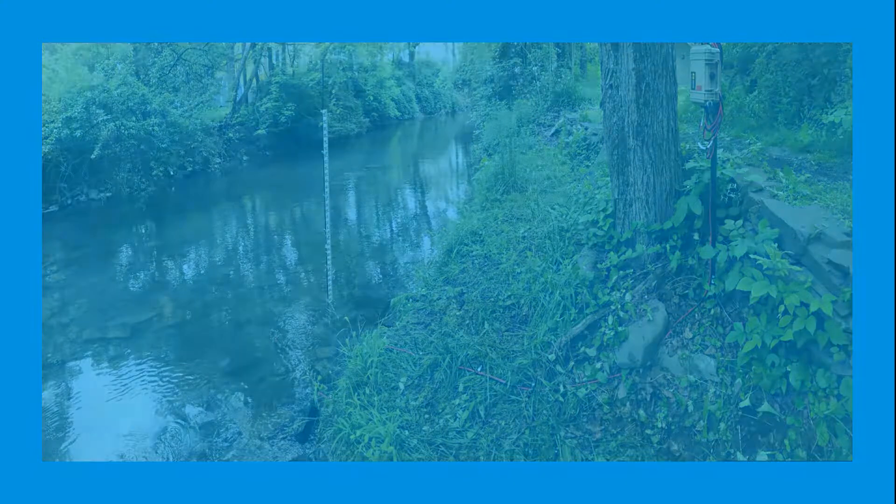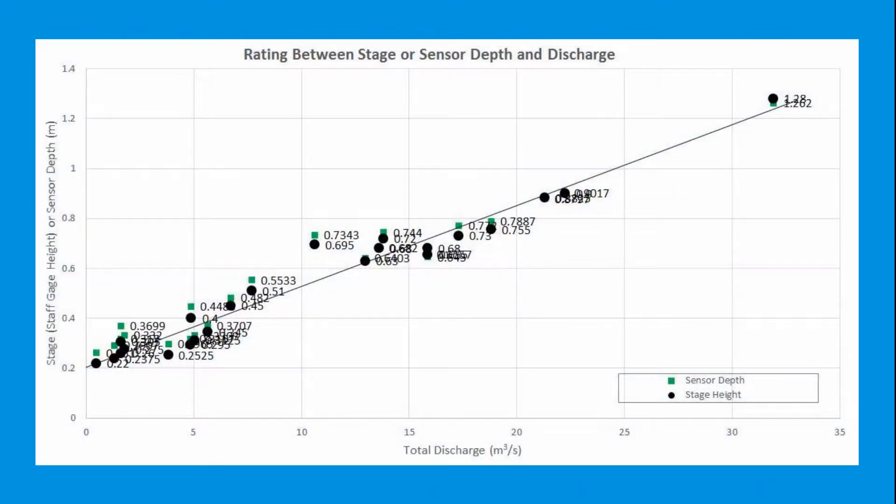The staff gauge is an important instrument in developing the discharge rating curve. It will also be useful in calculating sediment and salt loads once your grab sample rating curves are ready to do so.